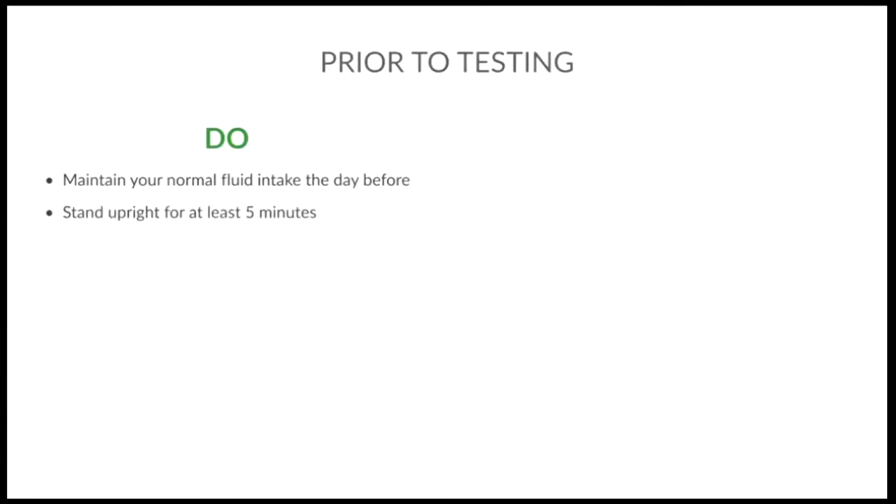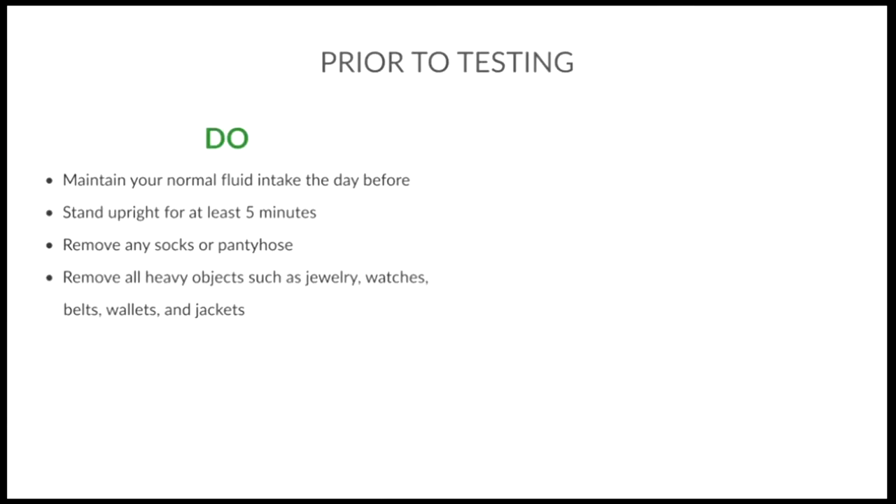Prior to testing, do maintain your normal fluid intake the day before. Stand upright for at least five minutes. Remove any socks or pantyhose. Remove all heavy objects such as jewelry, watches, belts, wallets, and jackets. Warm yourself up for 20 minutes in cold weather. Use the bathroom.